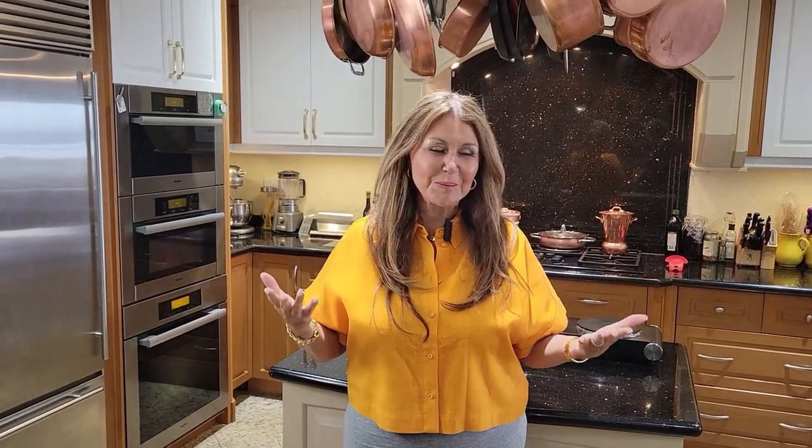Ciao everybody, Katarina here. Welcome to my kitchen. Well, Mother's Day is just around the corner and I thank God that my beautiful mother will be here for lunch on Mother's Day. One lovely dessert that I'm going to be preparing I first had in Norway, and my dear friend Boda prepared these beautiful Skålbrod Norwegian custard buns.